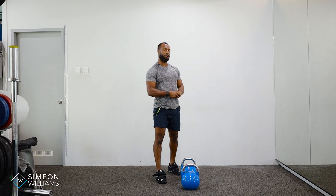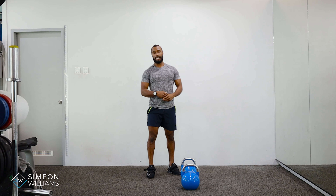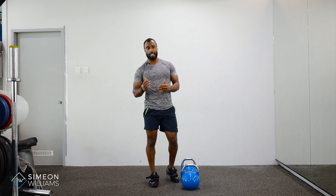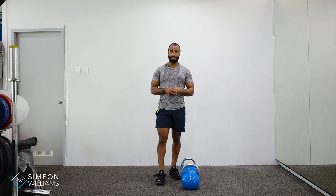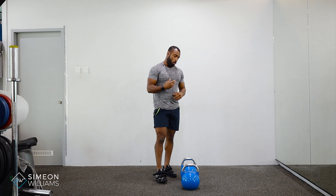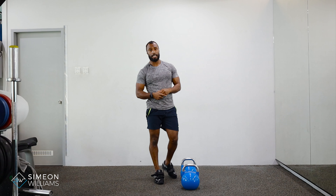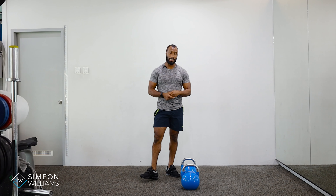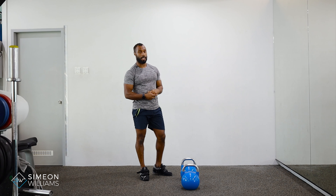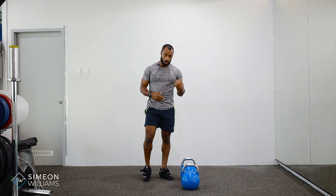Here we have the single leg deadlift. This is a very good exercise to challenge the imbalances you may have — stronger leg, weaker leg. This is a great exercise for most people who have kettlebells, because you don't have to buy as many kettlebells to get stronger.